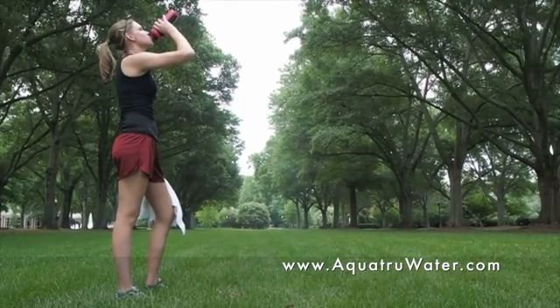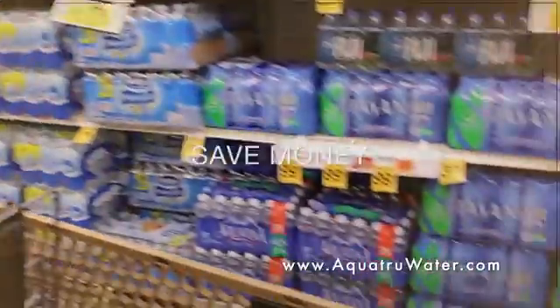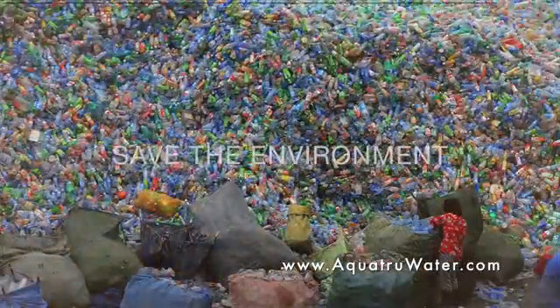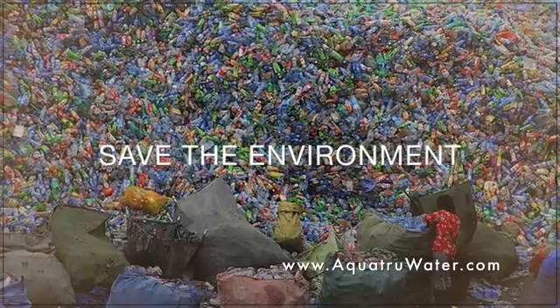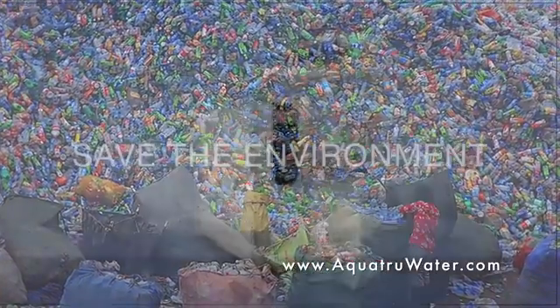With AquaTrue, you're going to positively impact your health and the health of your family, save hundreds if not thousands of dollars a year on purchasing bottled water, and literally save the environment from over 40 billion discarded plastic water bottles a year.